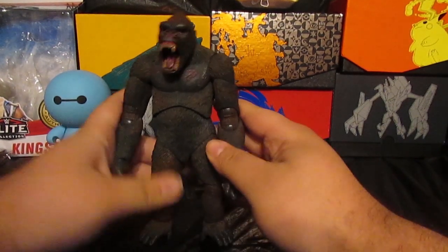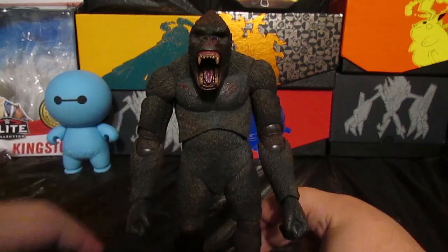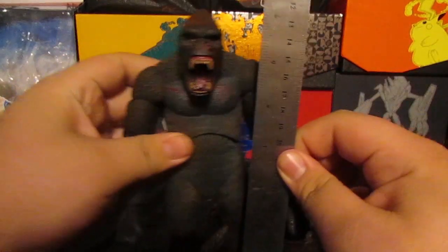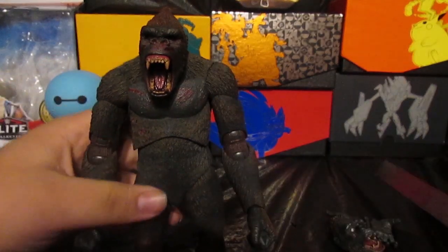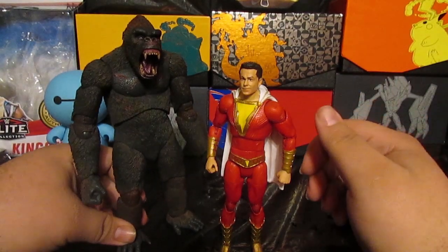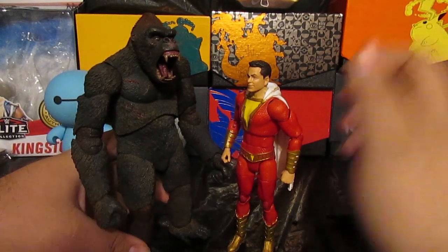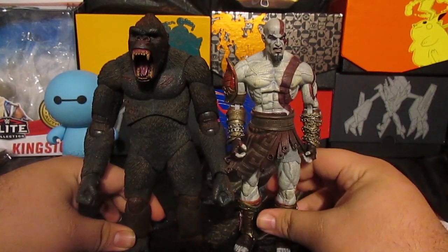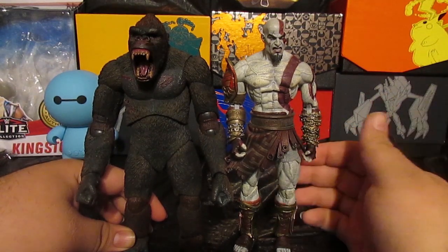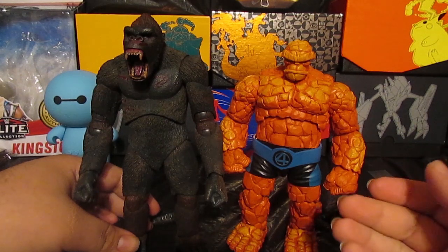This is gonna look cool in my display. I might have to get a Godzilla soon so I can have a Godzilla vs. King Kong display. For height comparison, he stands roughly around seven and a half inches tall. For size comparison, here he is next to my DC Multiverse Shazam from the movie. You could also use this Kong as a custom gorilla figure — that's what some people have been doing. For a NECA comparison, here he is next to the God of War Kratos NEKA figure.